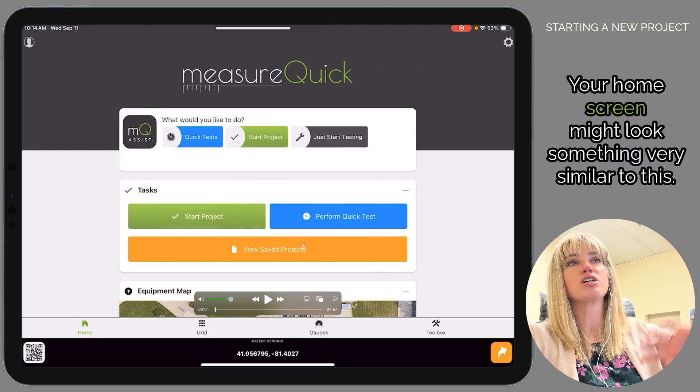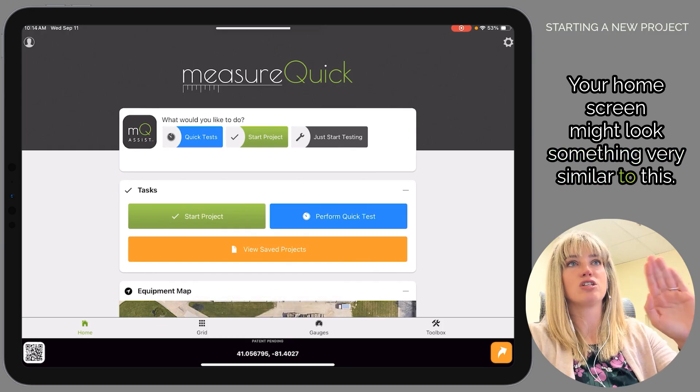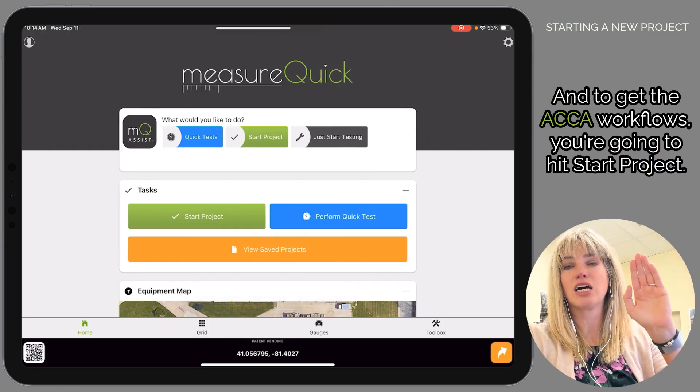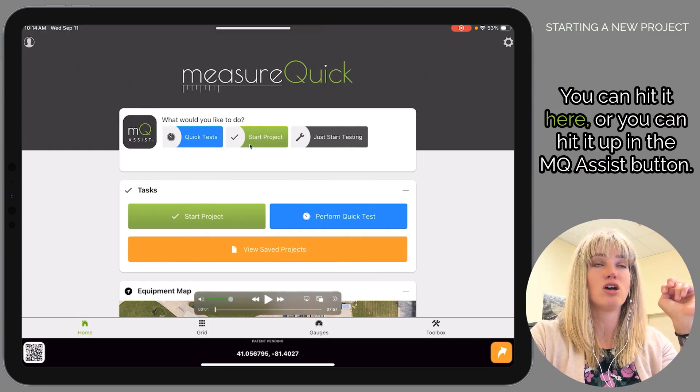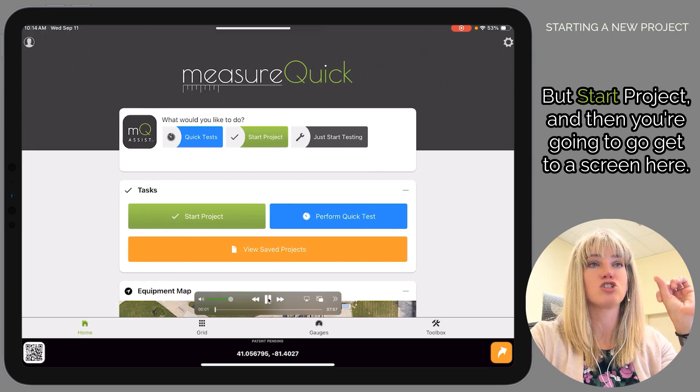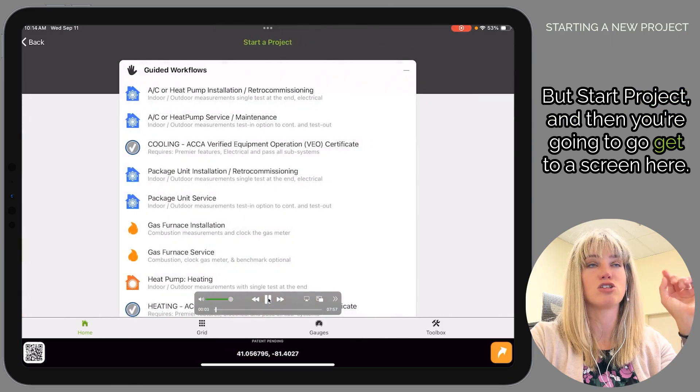Your home screen might look something very similar to this. To get to the ACCA workflows, you're going to hit Start Project — you can hit it here or up in the MQ Assist button — and then you'll get to the next screen.